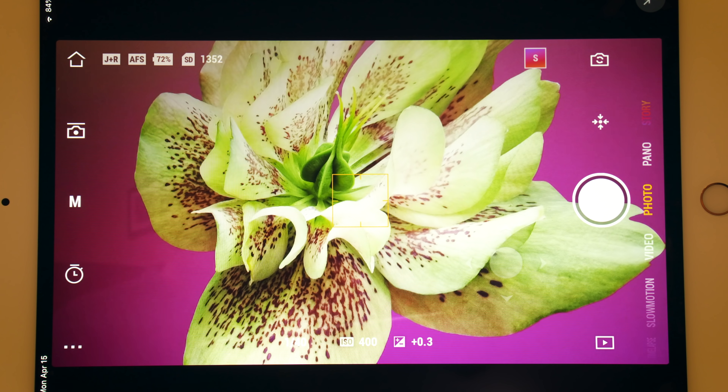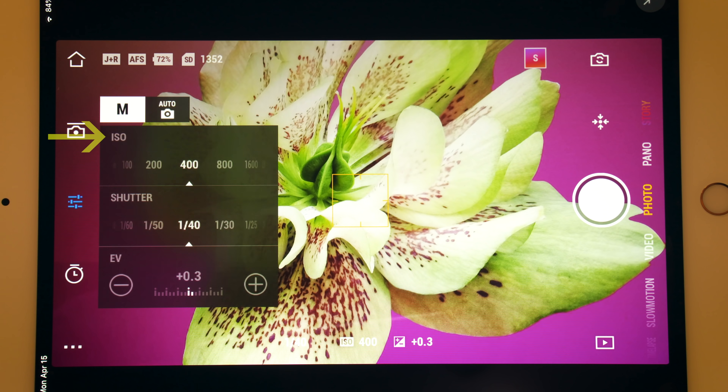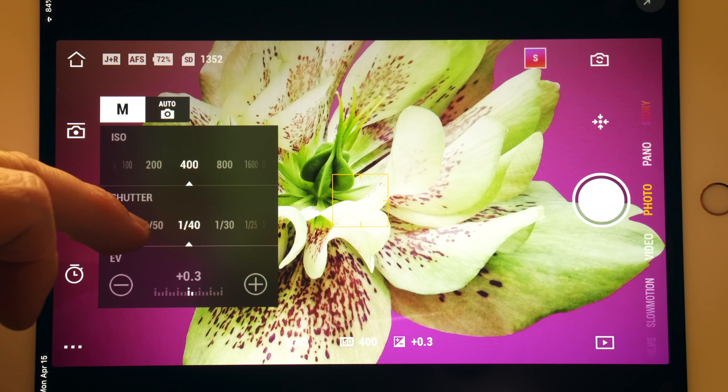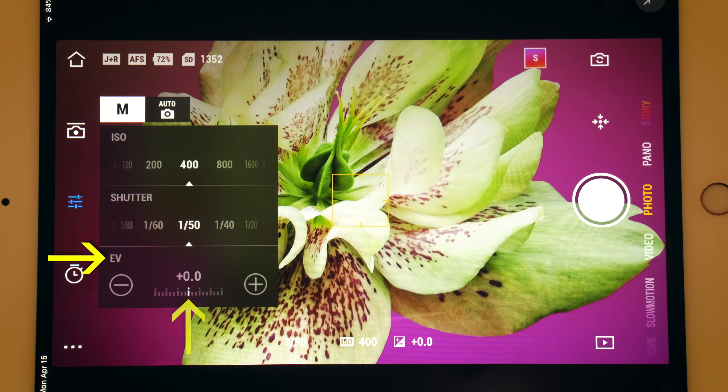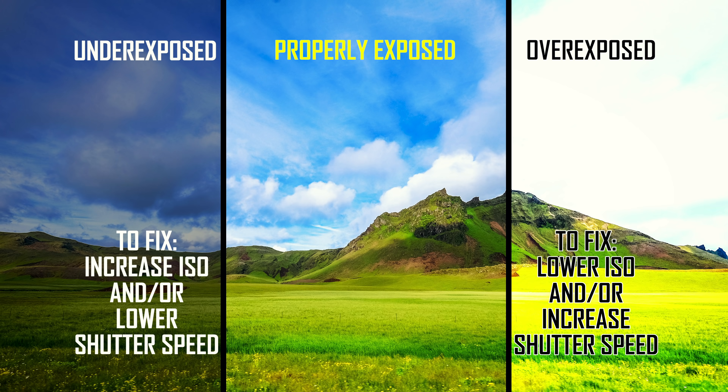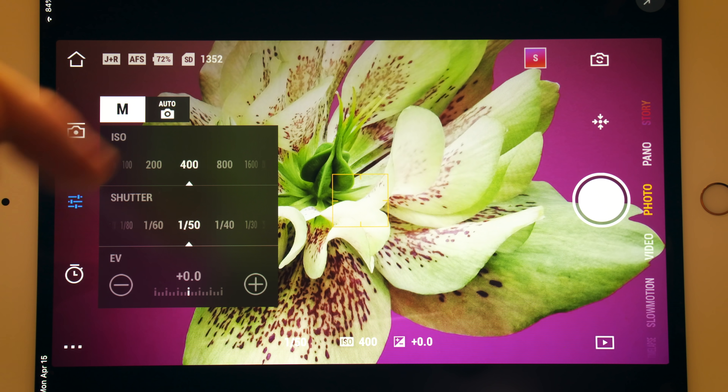The next mode is Photo. This is where you take still images. You have manual controls for ISO and shutter. I recommend shooting the lowest ISO possible, determined by your lighting conditions. You can use high ISO speeds, but it will introduce some noise in the image, just like any other camera. You adjust ISO and shutter to get proper exposure. Proper exposure happens when the EV meter reads 0.0, the middle of the scale. Anything right of the middle has overexposed areas; anything left has underexposed areas. Lowering your ISO or increasing shutter speed helps fix overexposed images. Increasing ISO or lowering shutter speed helps with underexposed images. You can also switch to auto mode where the camera adjusts for exposure on its own.